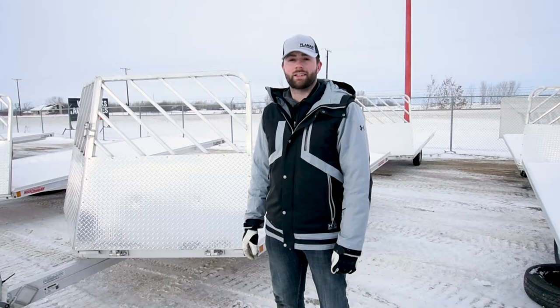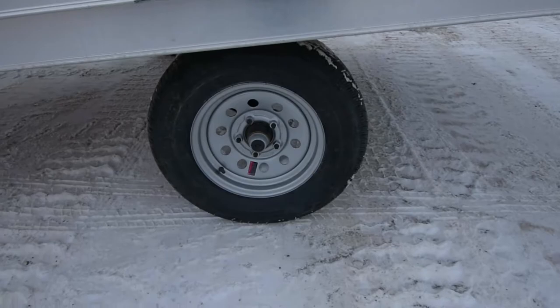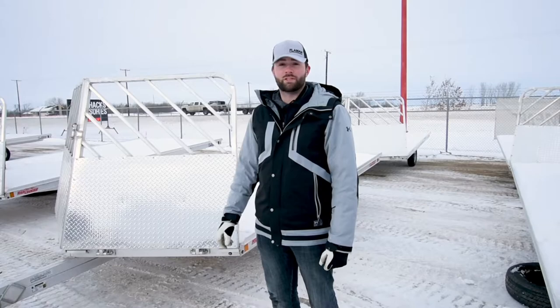The three-place and four-place trailers have 3,000 pound axles so you have a 6,000 pound GVWR, while the two-place has a single axle offering 3,000 pound GVWR. All of them also have LED lighting so you'll always be seen at night.